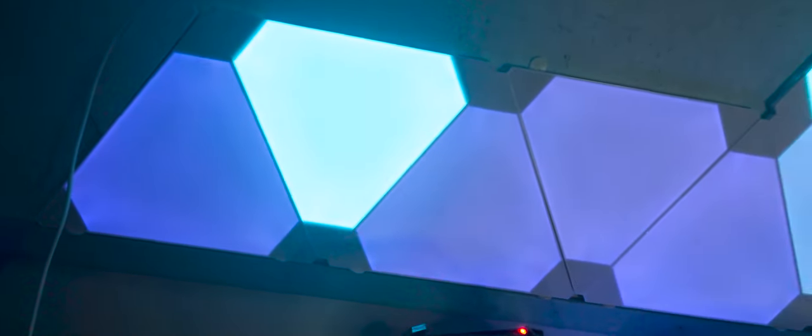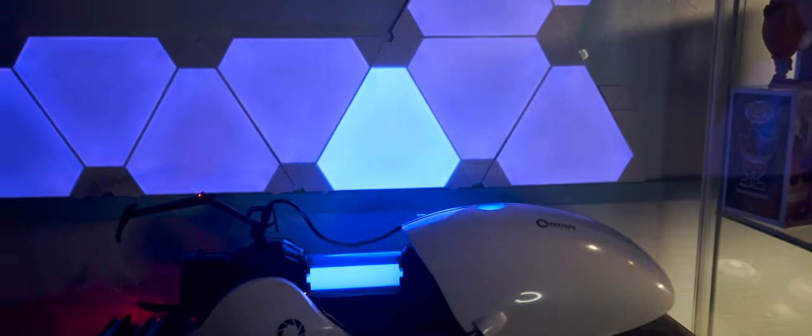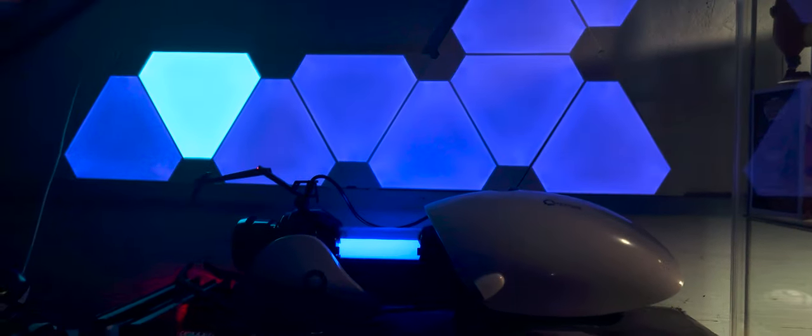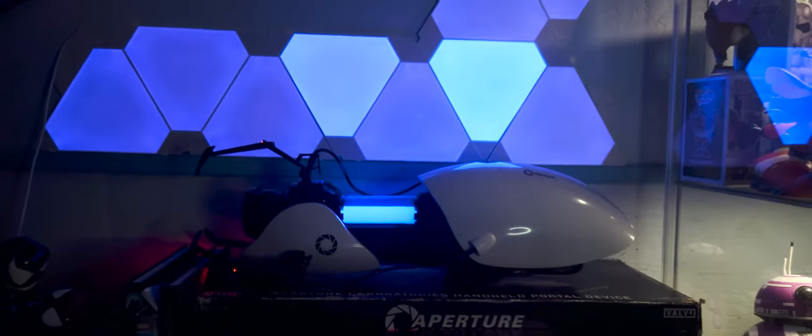I appreciated how warm the tones were and also how smooth the transition between color palettes was. The panels seemed to have a mind of their own and they brought my collection space to life with awesome spontaneity. They can be bright enough to fill the whole room with color or subtle enough to rockabye this baby to sleep. These lights have dynamic functions making sure you'll find something that fits your environment.